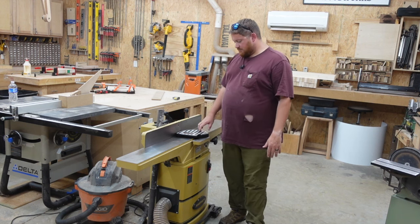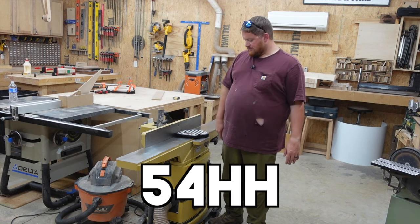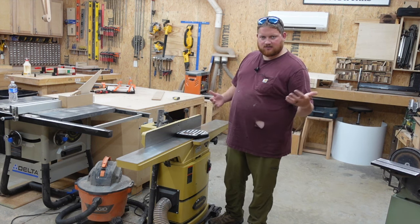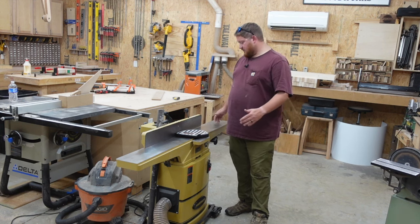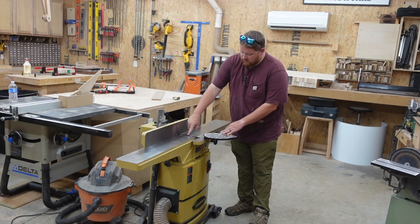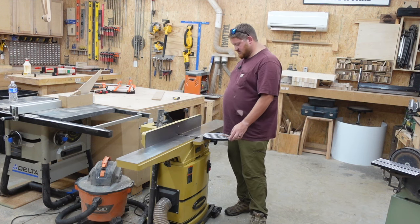It is a 6-inch jointer — the Powermatic, model number 5454HH. I got it off Facebook Marketplace used. I'm not going to go into the price because that varies by location. The beds themselves from end to end is about 66 inches, and from this end to where the opening is at the blades is about 32 and a half on each side, for a total of 66.